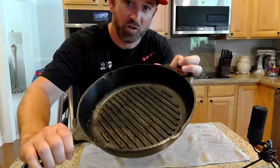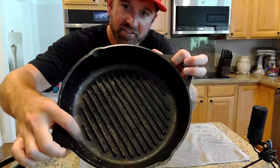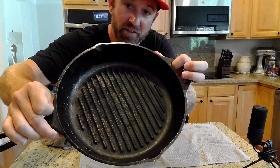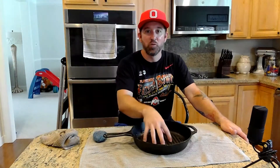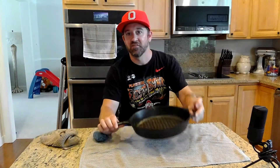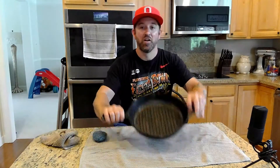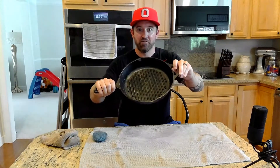This cast iron skillet is not in the greatest shape, but it's also not in the worst shape by any stretch. You can see there's a bunch of food that's burnt and stuck on here and a bunch of rust that's starting to form — surface rust. It definitely needs some TLC, but it's not desolate. You will be surprised, if you've never done this, how easy it is to restore a cast iron skillet.